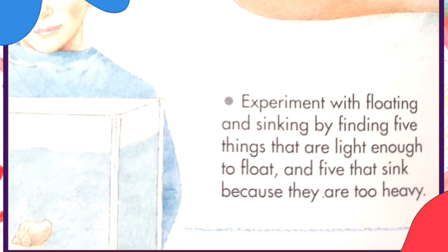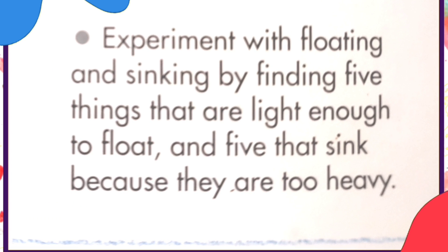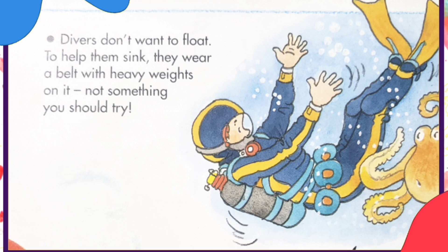Experiment with floating and sinking by finding five things that are light enough to float and five that sink because they are too heavy. Divers don't want to float. To help them sink, they wear a belt with heavy weights on it.